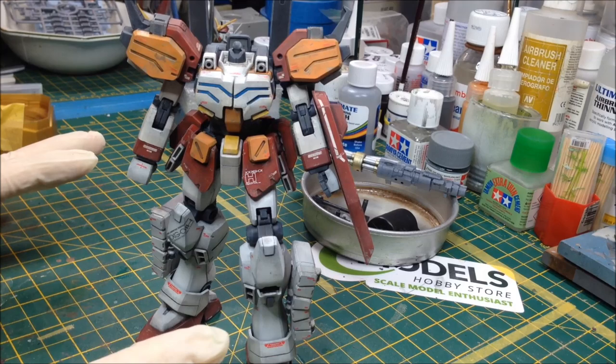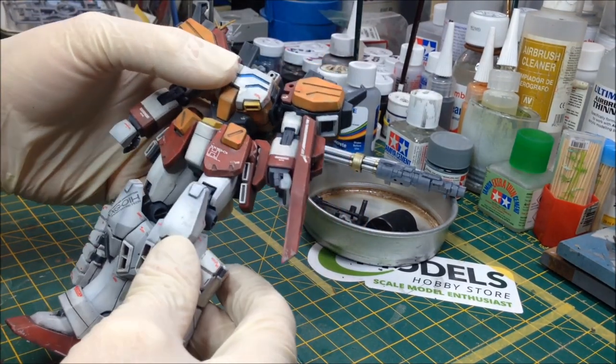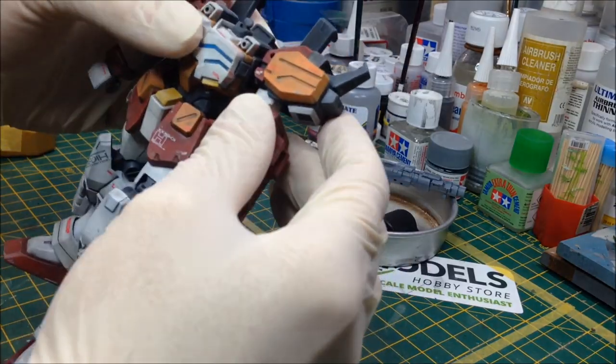None of this is glued together — it's all snap fit and it's really nice. It's still retained its poseability as you can see. I can still move the legs around and move the arms.